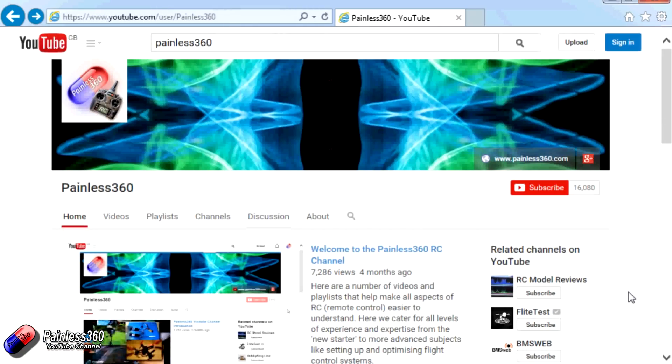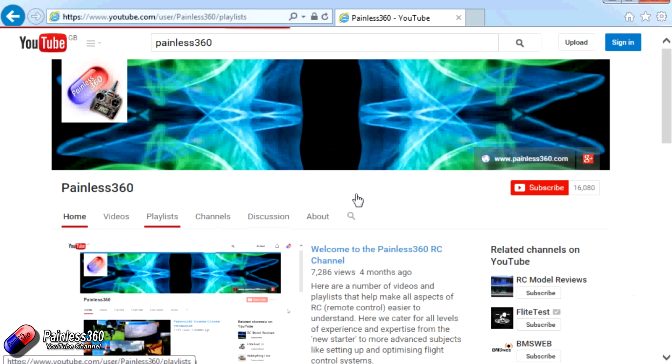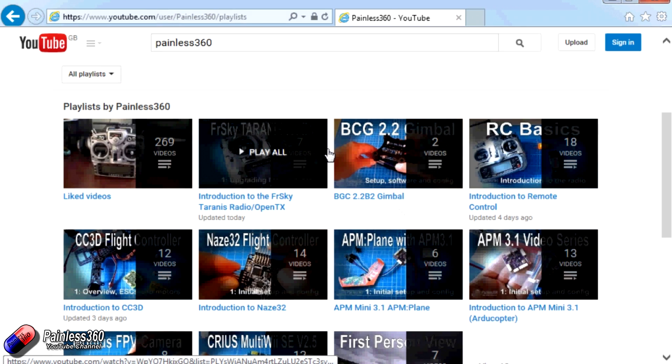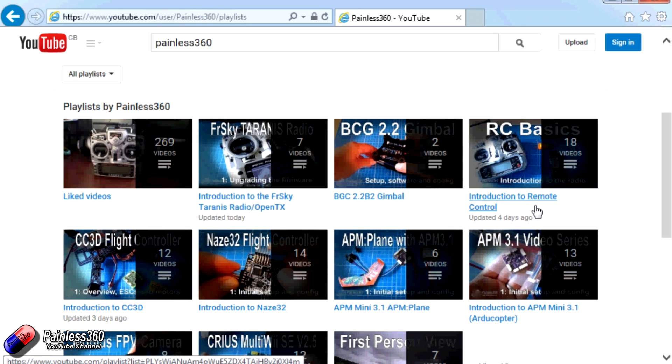Thank you for taking the time to watch that video. There are lots of other videos on the channel carefully ordered into playlists, so you may find other videos on this same subject to go and watch. I'd recommend going into the playlist area of the Painless360 YouTube channel and looking around to see what's there — you never know what you might find. Thanks for watching. Please like, subscribe, and happy flying.